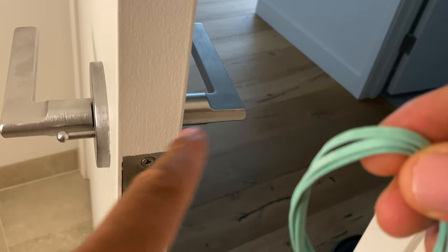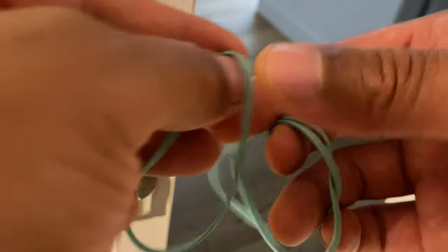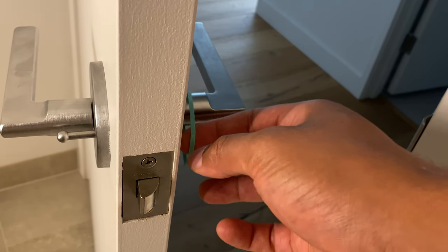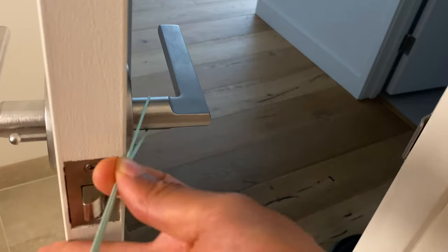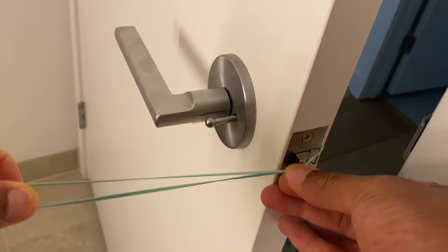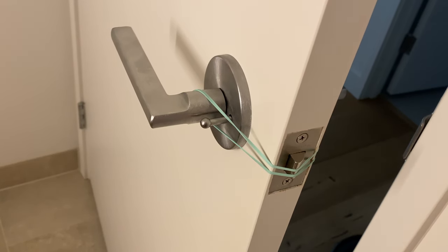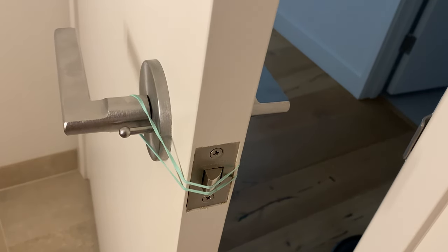I'm going to keep this door from locking by keeping this latch pressed in. For most doors you can use just one rubber band — place it around one of the handles and take it around, pressing the rubber band against the knob and putting it on the other side. But as you can see, it doesn't quite press this in all the way, and there is some catch on it.